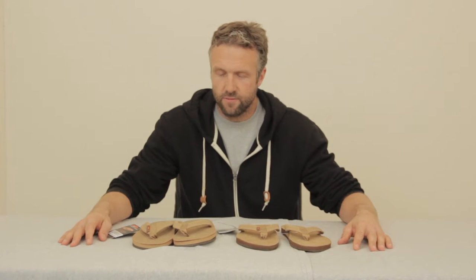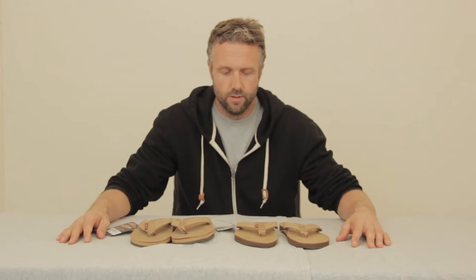Hey guys, this is Josh from Hanson Surfboards. Wanted to quickly talk to you about some Rainbow Sandals. We get thousands of people in our store every year buying sandals, and one of the questions they always ask is: what's the most durable sandal we sell?